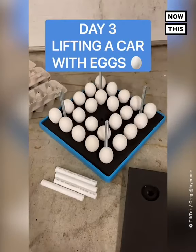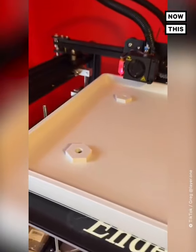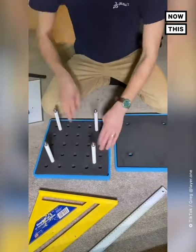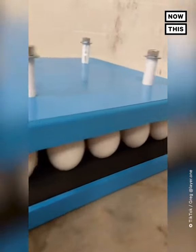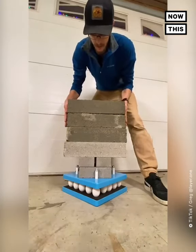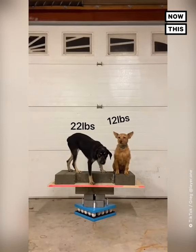Day three of lifting a 2,500-pound car off the ground with nothing but store-bought chicken eggs. I needed a better way to hold a large quantity of eggs upright, so I 3D-printed two trays with half-inch EVA foam and used bolts and tubing for guides. From previous tests we know each egg can handle loads of 20 to 25 pounds, meaning these 25 eggs should easily handle 500 to 625 pounds. I was running out of weight, so I grabbed Remy and Ali — an additional 12 and 22 pounds.